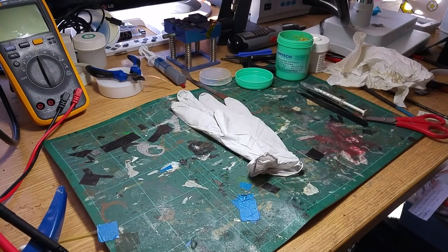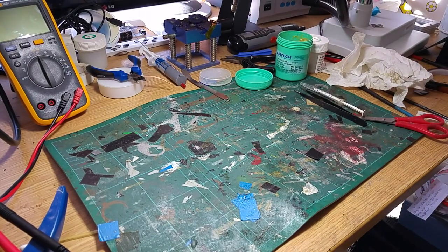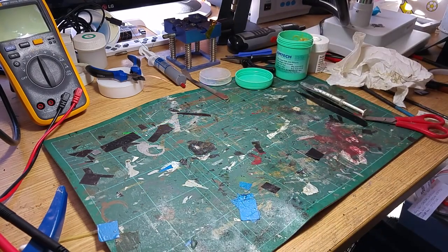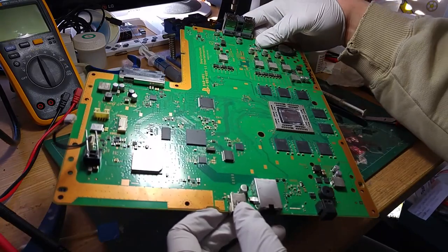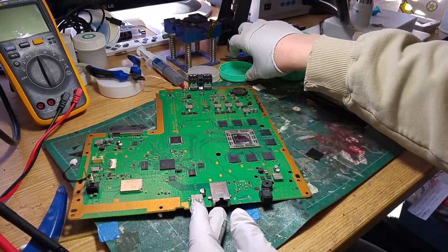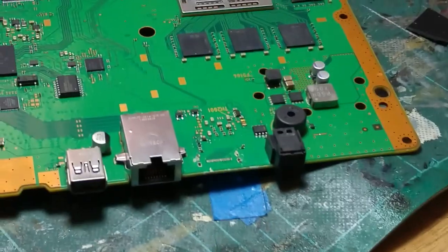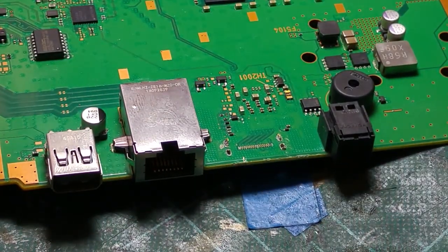Hello there, ladies and gentlemen, and welcome to today's video. Today we're going to have a look at a board that was sent in this week. It's quite an interesting one. It's been sent in for an HDMI port replacement. We have actually had worse than this, but this is one of those problems where it's just a bit of a pain.